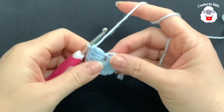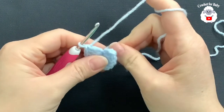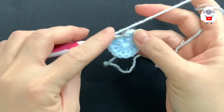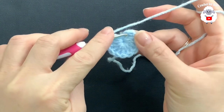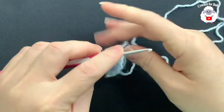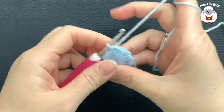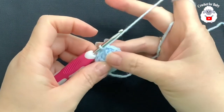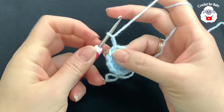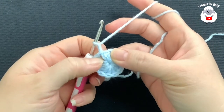I've finished making my 12 double crochets. Pull the string so the circle closes. Now go on top of the first double crochet — not the chain — and join with a slip stitch. That's the first row. For the second row, chain two. Remember that two chains never count as a stitch; they're just there so that when we join, there's no gap.